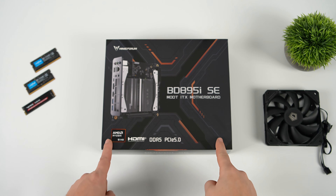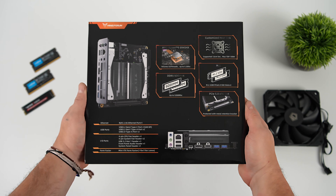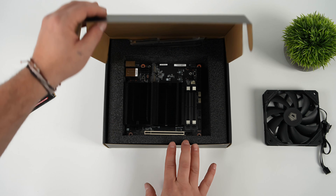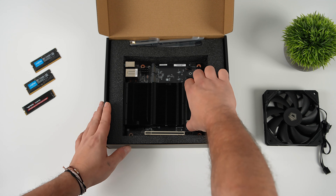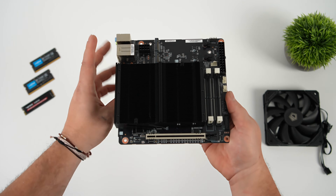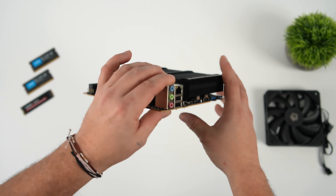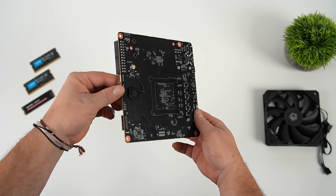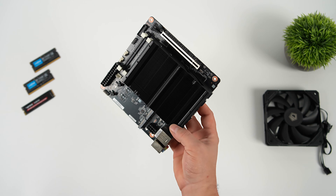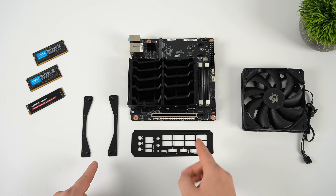The main claim to fame here is Minisforum's brand new BD895ISC. This is their new all-in-one motherboard — mini-ITX form factor — and it comes with the motherboard, CPU, and cooler. We finally got an upgrade going from Ryzen 7000 up to Ryzen 8000, and this one is powered by the AMD Ryzen 9 8945HX: 16 cores, 32 threads, still based on Zen 4, and I think it's going to put down some really good performance.